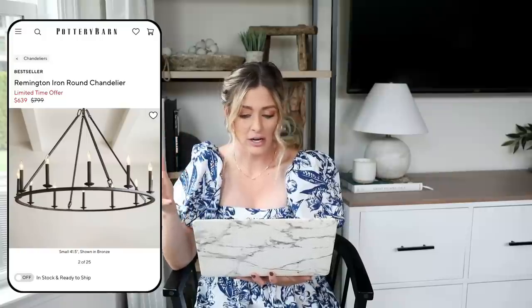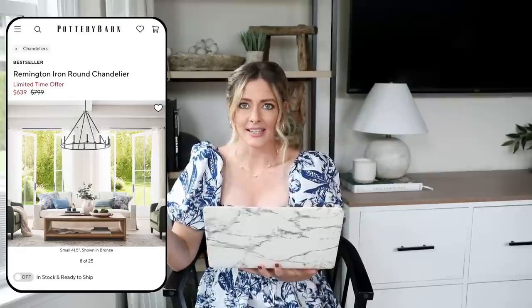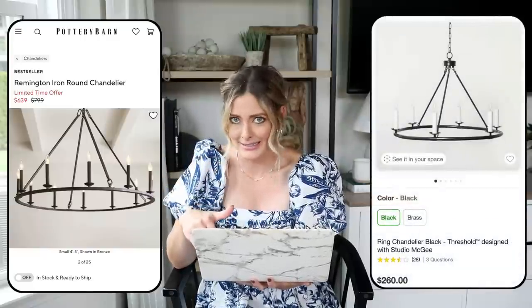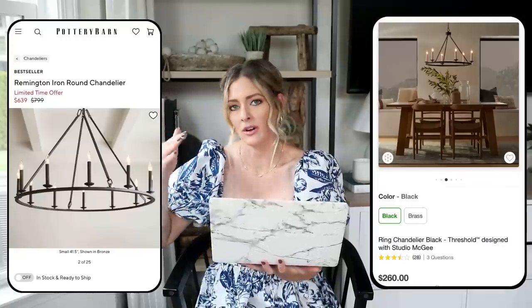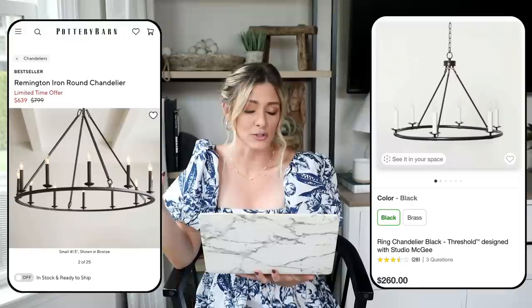A really easy way to instantly elevate or change up the look of a dated dining space is by switching out your chandelier. For our expensive version we have the Remington Iron Round Chandelier, normally $800 but currently on sale for $639. I love just the simple look of it — it has a very rustic feel but is also very classic and timeless, so you could invest in it and it would last you 20 years. For our dupe we're going to Target — the Ring Chandelier by Studio McGee priced at $260, just a fraction of the price while still giving you that similar rustic iron look. Lighting makes such a difference, especially in a dining room where a chandelier is a focal point.